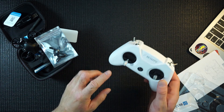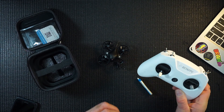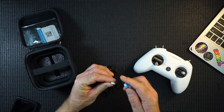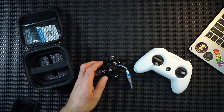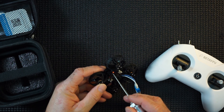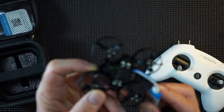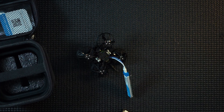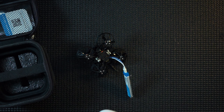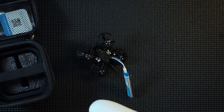Stick around — I'm going to fire this up and bind it straight to the controller, then show you some flight footage. So, the battery is in. We press the bind button. We have a solid green light and a flashing red light — that's bind mode. The controller needs to be in D16 mode. To do that, you press the bind button as you press the power-on button to change the mode. I've already done that, so let's switch it on.